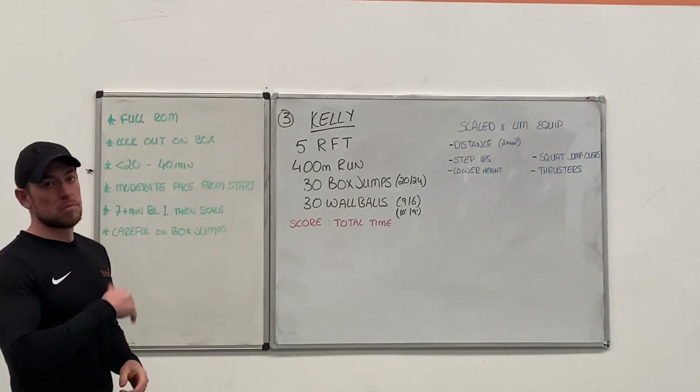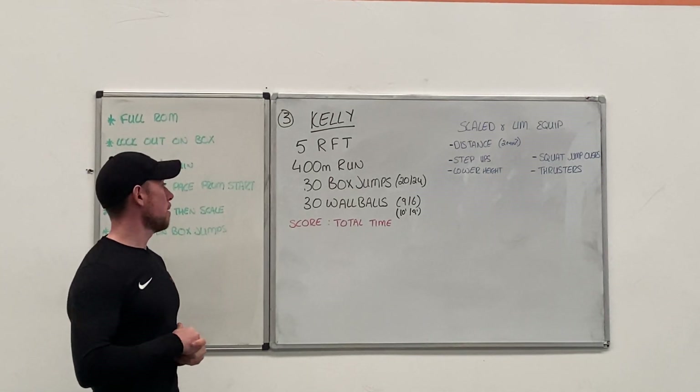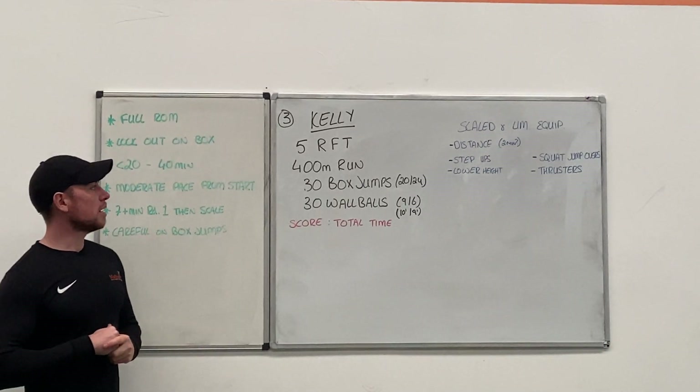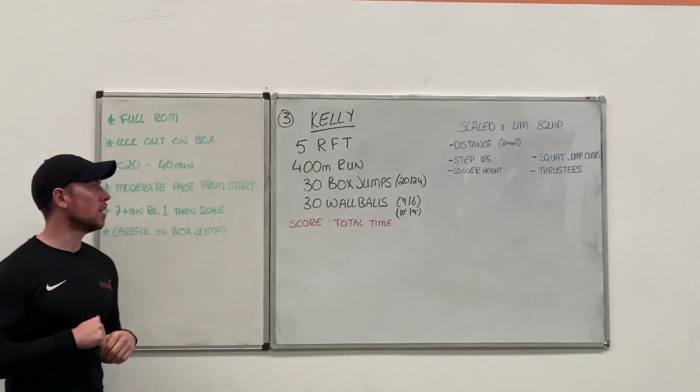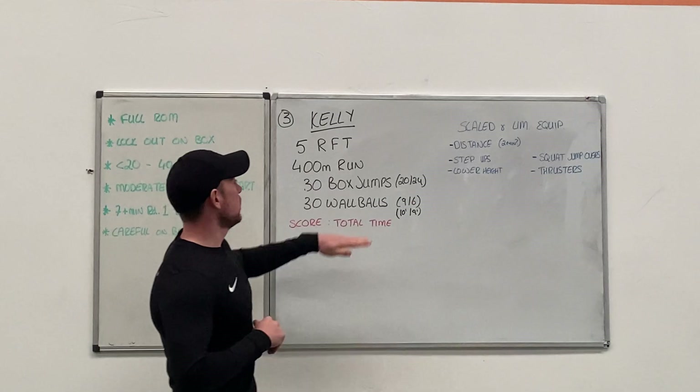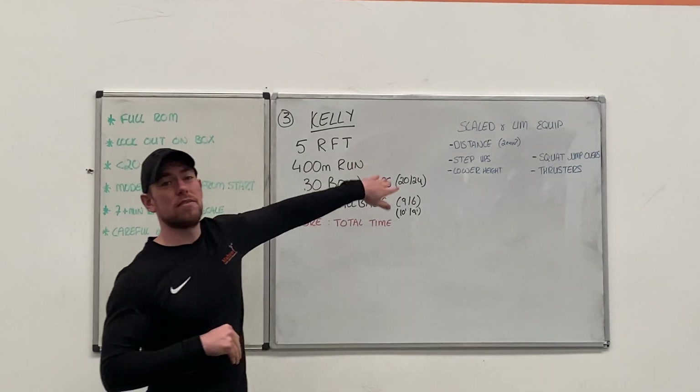Score is just the total amount of time it took you to do the 5 rounds. We can scale this back down a little bit if needs be. We may need to scale the distance of your run.